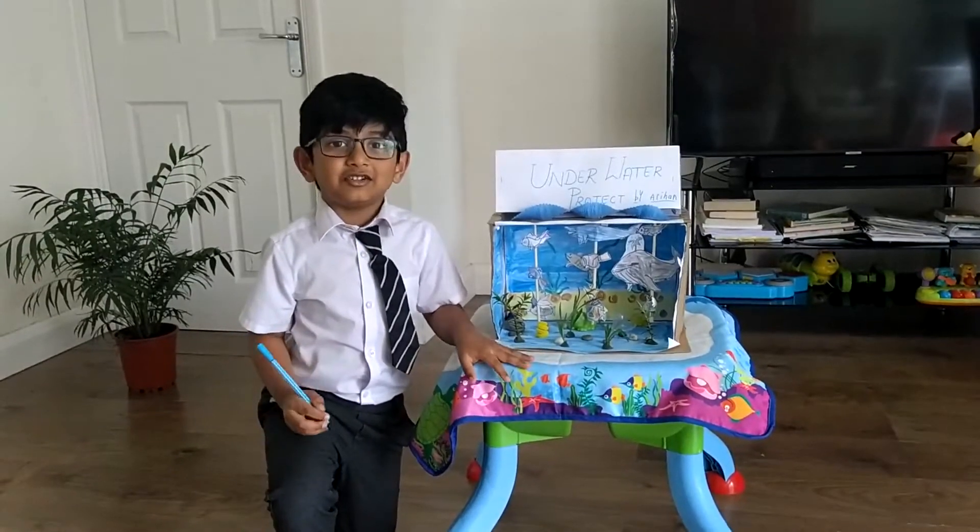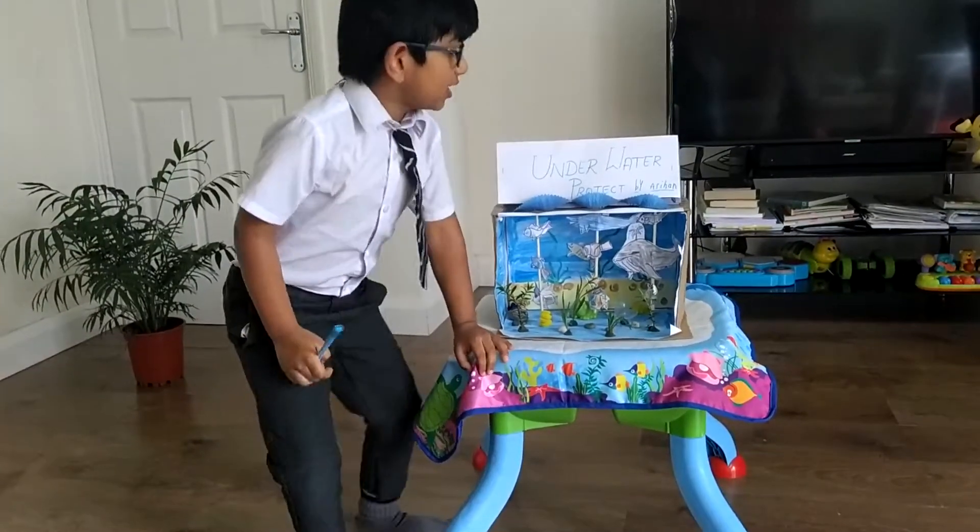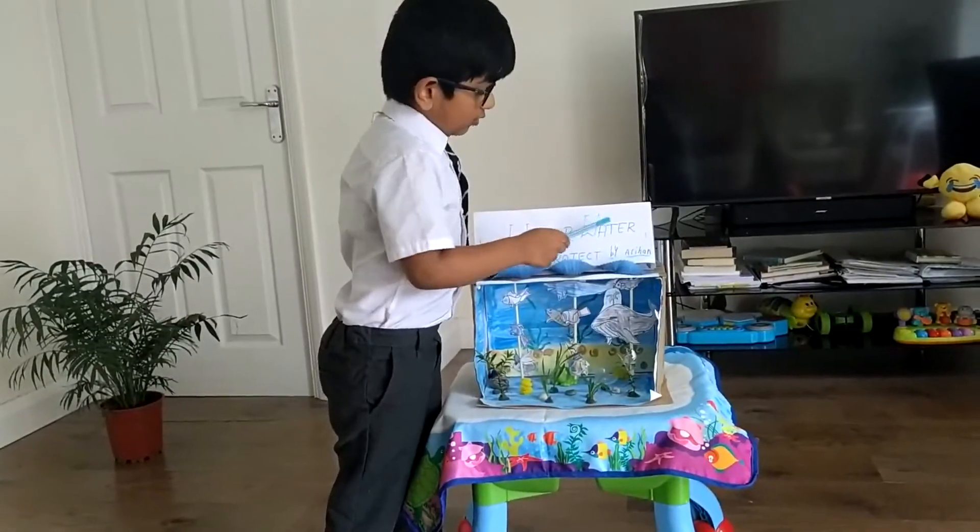My name is Arunan and I want to tell you something. The project name is Underwater Project.